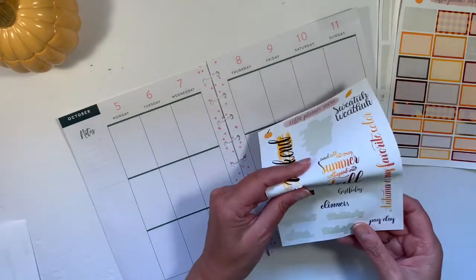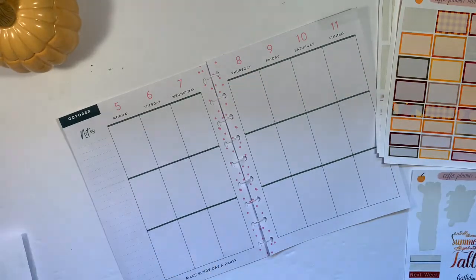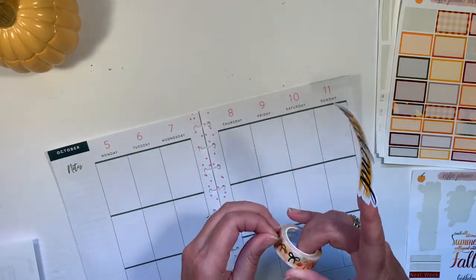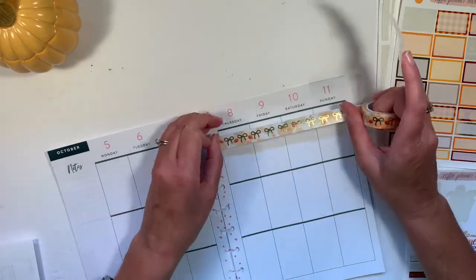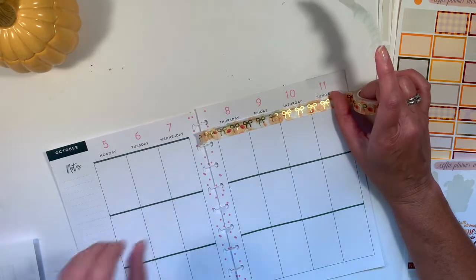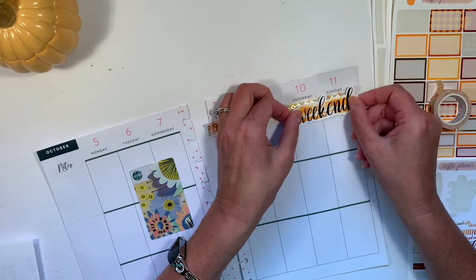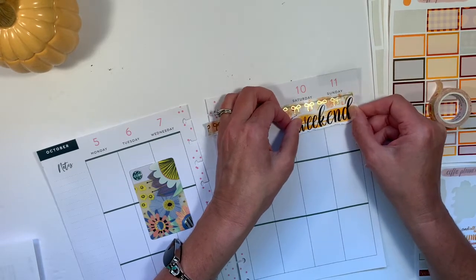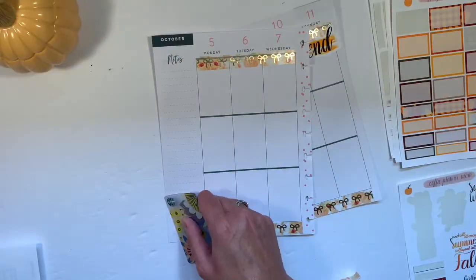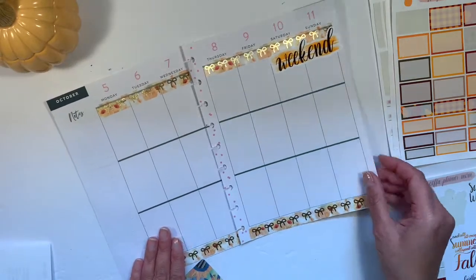I think I'm going to start off with the weekend banner because I love it. How about some washi? This is from Simply Gilded — this is her pumpkin washi with gold bows. I think I'm going to use it. I used it in my last week's spread as well, which is an 'after the pen as I go' type of plan. A little bit of autumnal washi — that's nice.